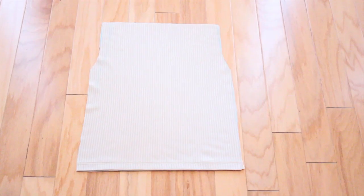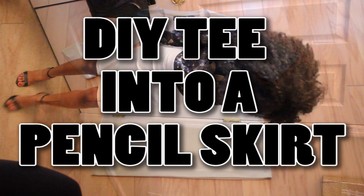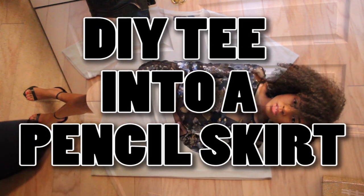Welcome back to my channel. My name is Teeks and today I am going to be showing you guys how to turn a simple tee into a pencil skirt. So with that being said, let's get started.